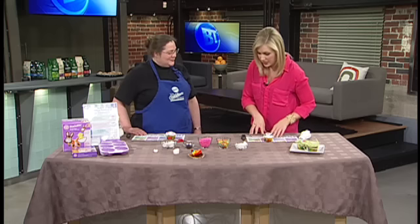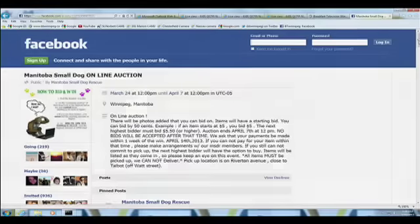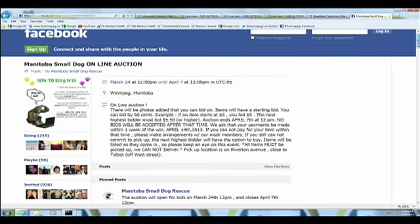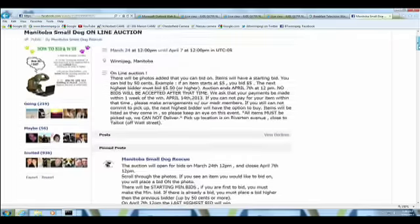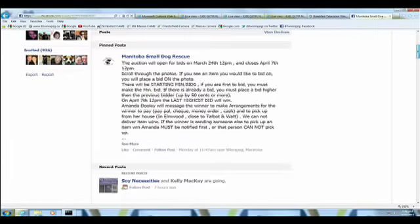In addition to offering classes through Wilton, you're donating some of your expertise and time for a great cause. I've donated to the Manitoba Small Dog Rescue — they're having an online auction starting March 24th at noon and ending April 7th. All proceeds, 100%, go to vet bills and dental bills that have accrued because of dogs that came into the rescue needing significant help.